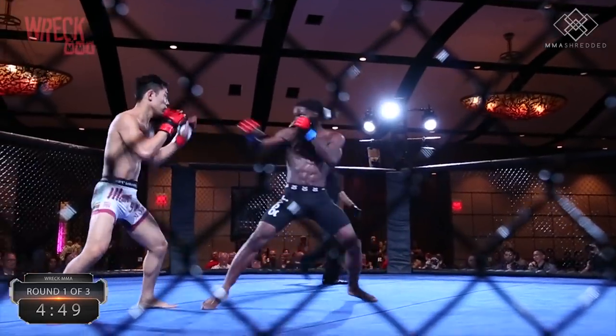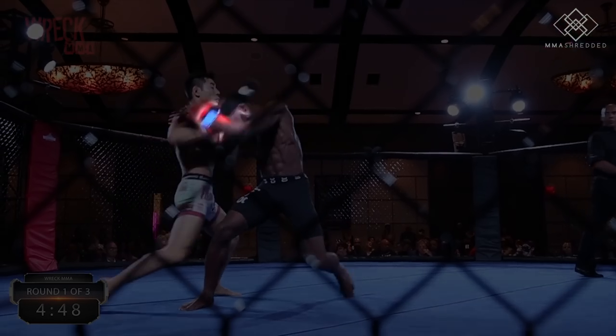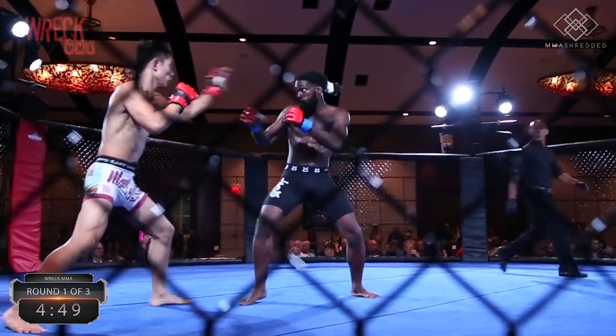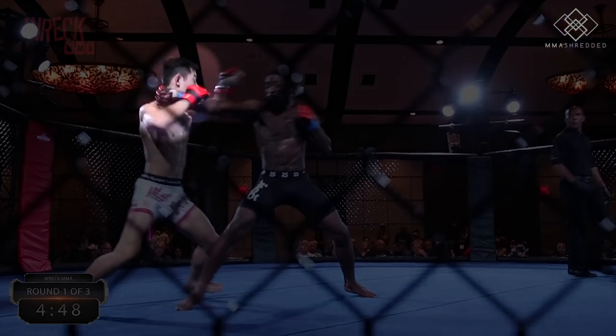Coincidentally, one of my favorite tactics against a southpaw is to hand-trap the lead hand and throw the cross followed by a lead hook. So as it turned out, my opponent eventually came forward. Note that as he moved in on me, I stepped my lead foot outside of his lead foot to move my head off centerline and created a bit of an angle.